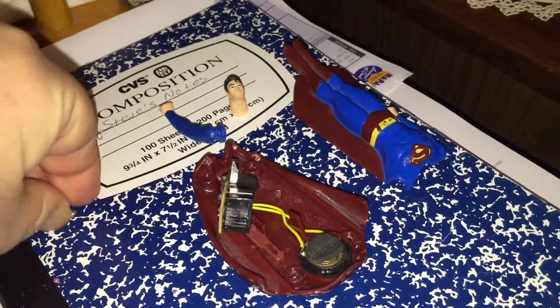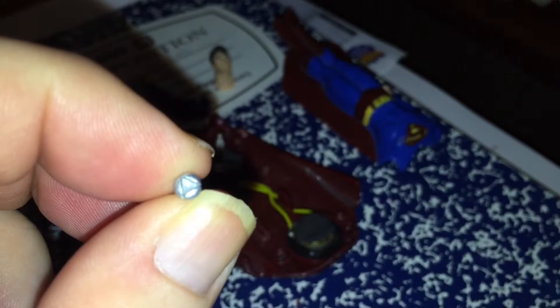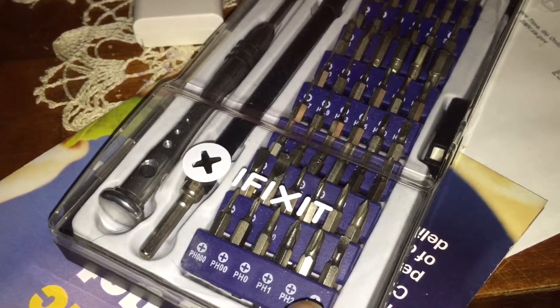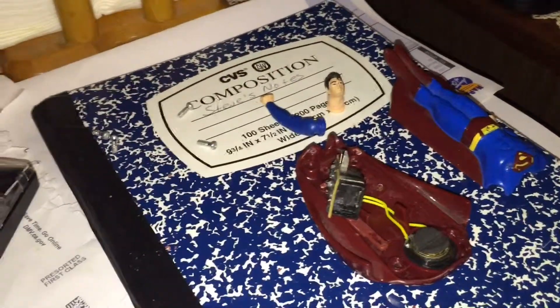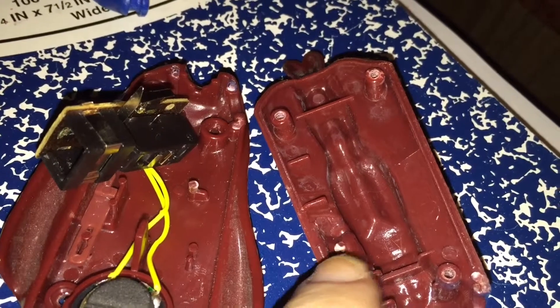It does have four of these little triangular head screws, and I happen to have a triangular head screwdriver right there in my iFixit toolkit, so it wasn't hard to take apart. The thing is, Superman's body — you can see that right there — the parts are heat-welded together.